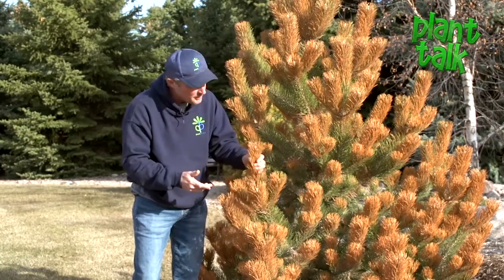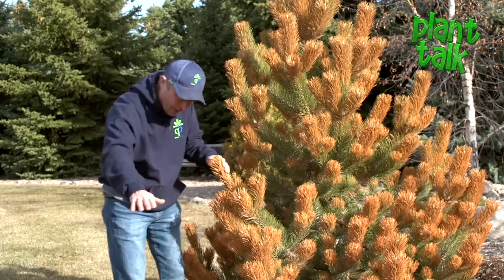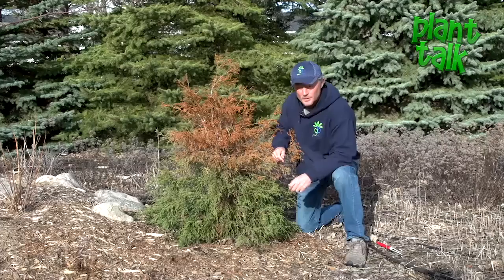This is supposed to be a hardy zone 4 plant, but with the 40 and 50 below temperatures and the reflection we got off the snow, that's where we're seeing burning on a lot of different varieties.